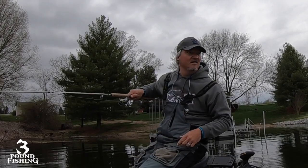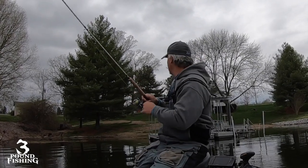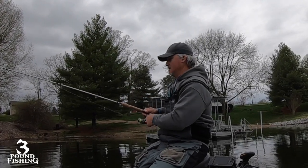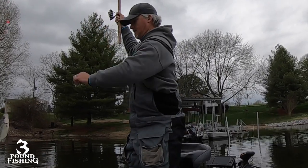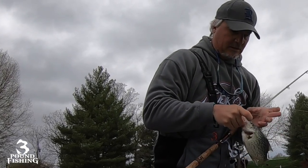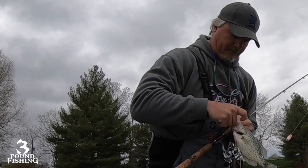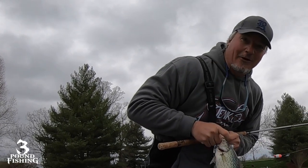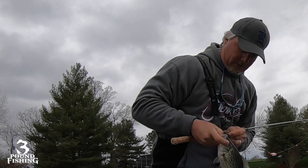That was the first cast in — doesn't feel like a very big one, but it's a good start to the day. Small little eater; we're going to let those guys go today. We're going to save some today for our fish fry, but that's a good start — first cast, bam!